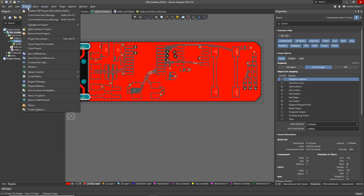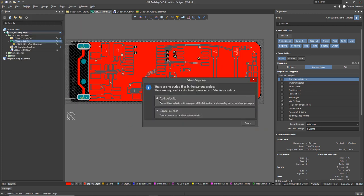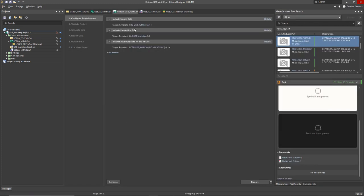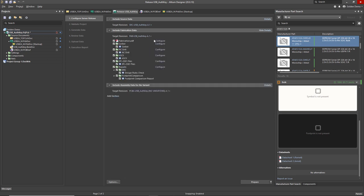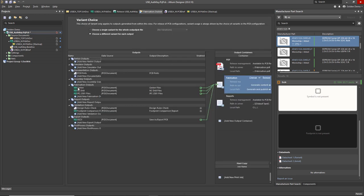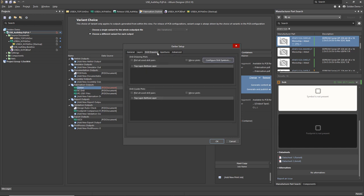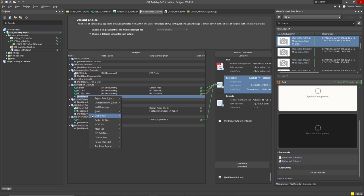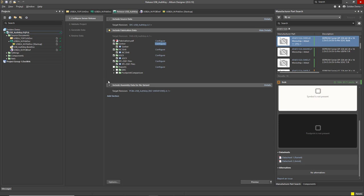Now the last thing we want to do is release the project. What releasing does — whether you're using a data management system or not — is it generates all the manufacturing and assembly outputs in a batch process. This can save you a lot of time, and the whole thing can be tweaked and templated. Altium Designer automatically generates the basic outputs you need for every design including Gerber and ODB++. You can see it's automatically selected the layers we need to generate extended Gerber and NC Drill files. You can also customize this to use IPC, Gerber X2, or ODB++ depending on your preference. We're just going to quickly generate those fab and assembly outputs.